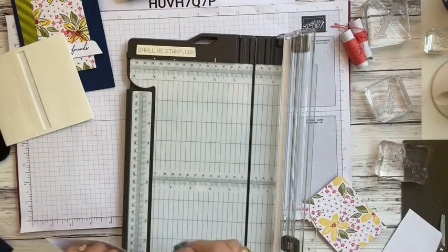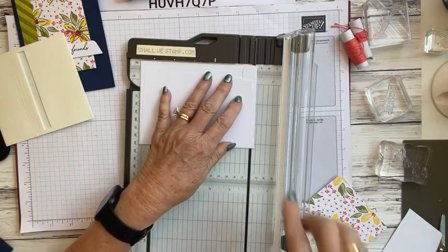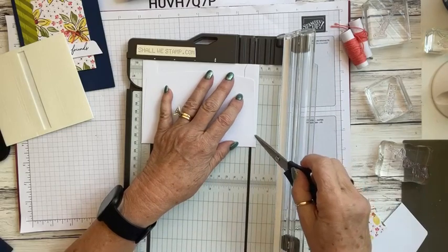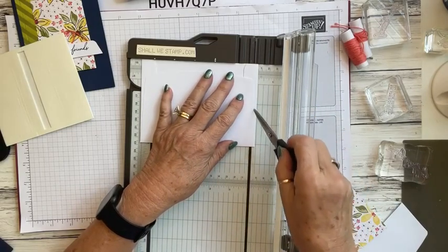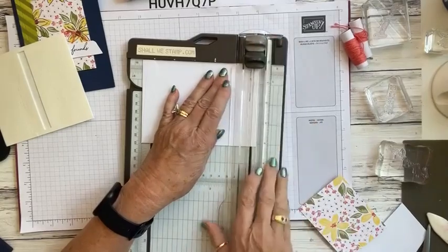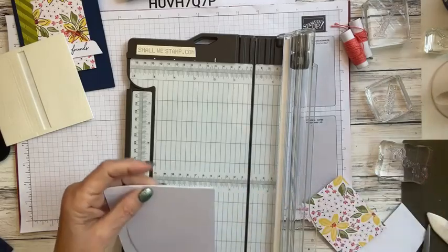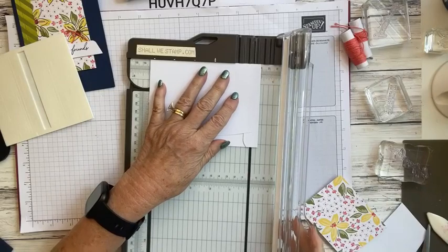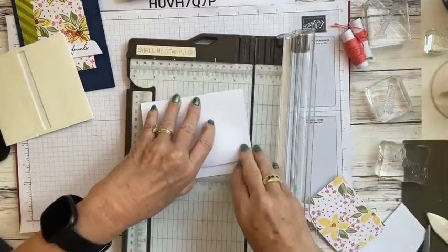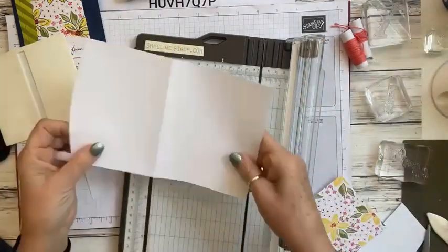We're going to take the envelope and open it up. I'm going to trim off enough so it's going to open — see how it goes at an angle? I'm going to move it over just enough to cut. Then we'll open this up and use part of that for our next card. You don't want to throw anything away because you'll be able to use it.